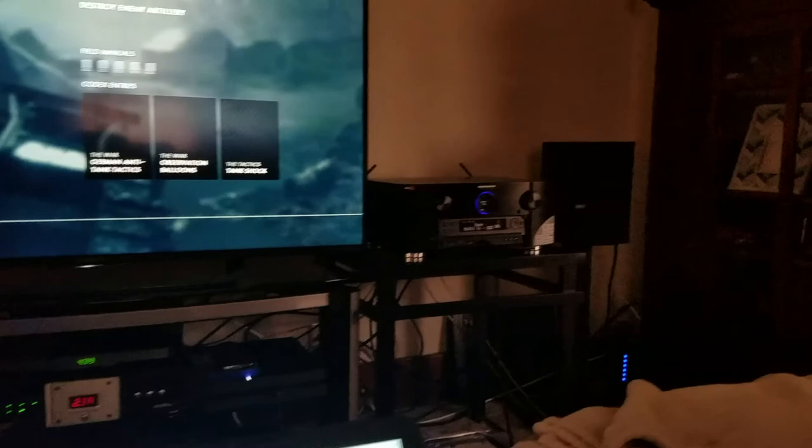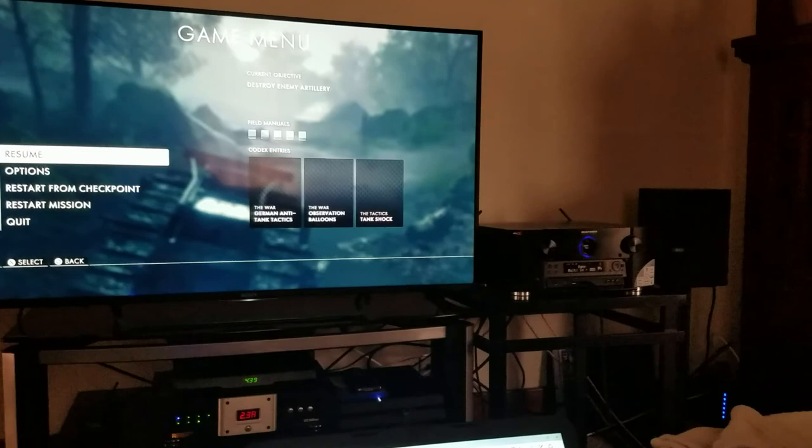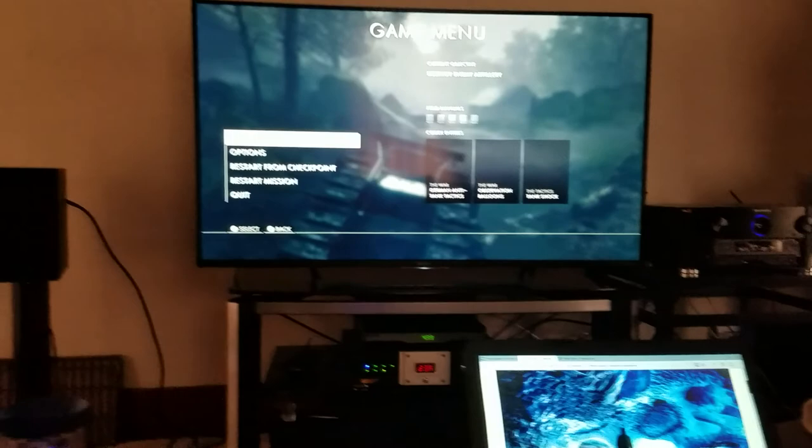Now, you do need a 4K television for this to work, and you will most likely need a surround sound receiver built by either Marantz, Denon, Onkyo, or Pioneer. By the way, Marantz and Denon are the same company — or at least owned by the same company.